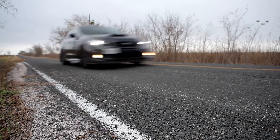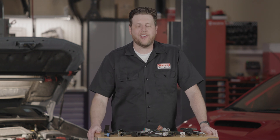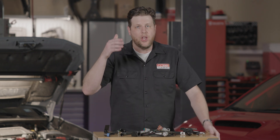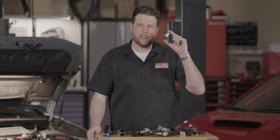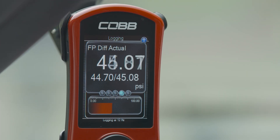The ECU then makes use of that information in real time to optimize performance. Running ethanol in your car produces a higher demand on the fuel system, so this kit comes with a fuel pressure sensor that allows you to view a custom monitor on the access port to see a live fuel pressure readout.